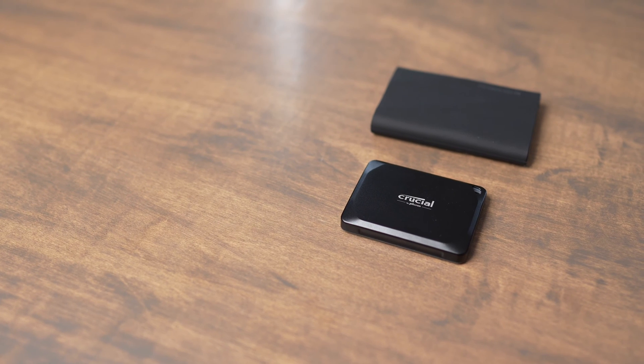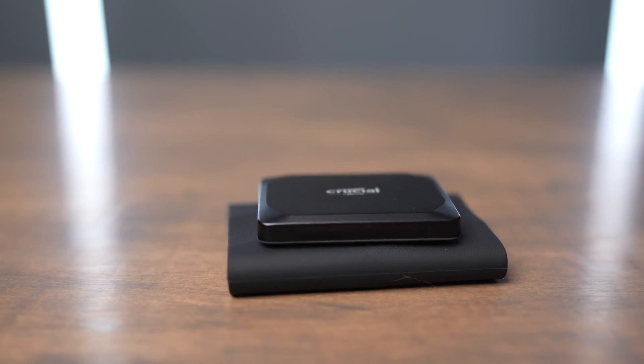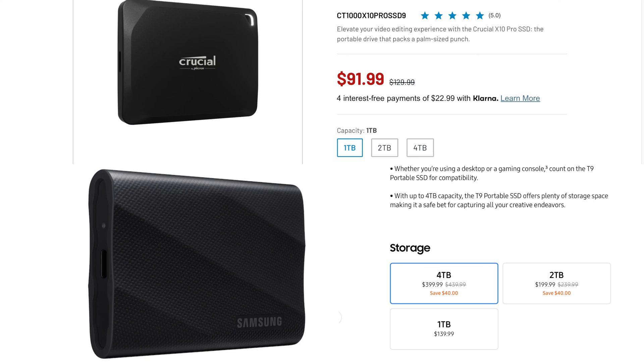If you compare both drives side-by-side, you'll notice that the Samsung T9 is definitely considerably bigger than the Crucial X10 Pro, but they both are still pretty compact when it comes to external SSDs. You can also buy both of these drives in one, two, and four-terabyte configurations, and I've been testing the two-terabyte versions of both.